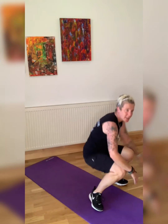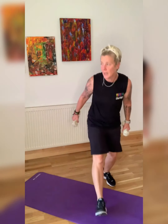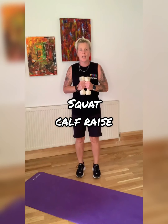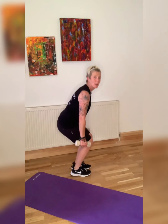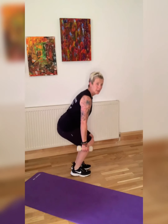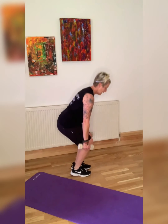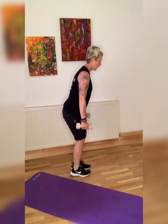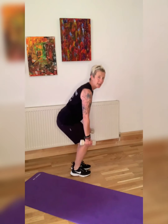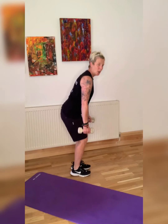On your feet — squat calf raises. Are we ready? You can hold the squat position or go squat up. Squeeze those calves as you come up. Down, up, up. Next: boxing. Squeeze those calves, push that bum back, keep those knees behind the toes.